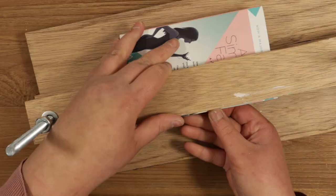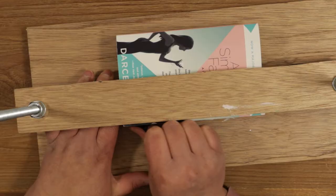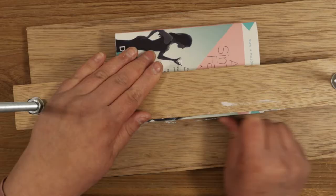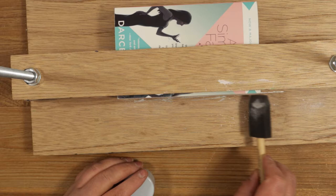First you need to prep the book. Start by putting it in a press so you can sand the edges. Use 180 grit at first, then 240, and finish off with 400 grit. After sanding the edges, make sure you don't touch the book edges you just sanded — oil from your skin might prevent the foil from adhering to the paper. After sanding, use a clean dry brush to remove dust.